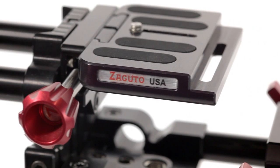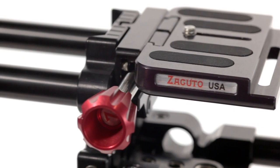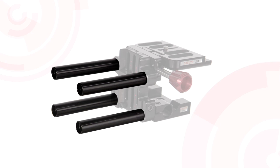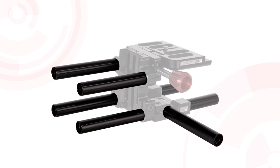The Zacuto DSLR base plate is the camera's mounting platform. Instructions on mounting and adjusting your camera onto the DSLR base plate are included in the kit, but if you have any more questions, just jump on Zacuto.com. From this plate, the rest of the rig is added. The included black Zacuto mounting rods are the industry-standard 15mm, made to work with the DSLR base plate.